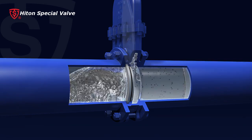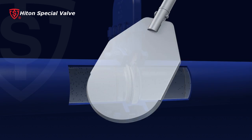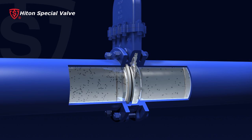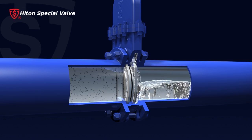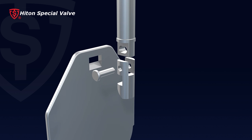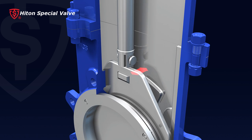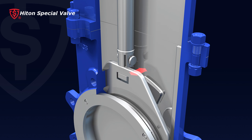Five, the gate is hard chromium coated after delicate surface grinding, providing abrasion resistance and corrosion resistance against flow flushing. Six, the innovative stem-gate connection design allows self-adjustment of the knife gate so the gate and seat always have perfect contact to achieve a drip-tight seal.